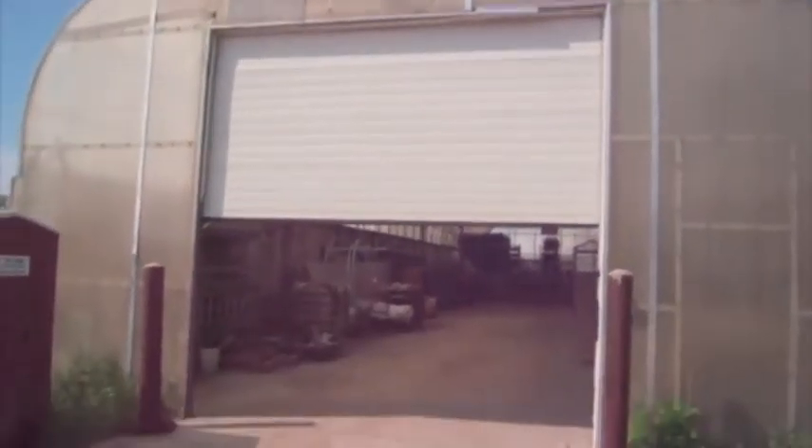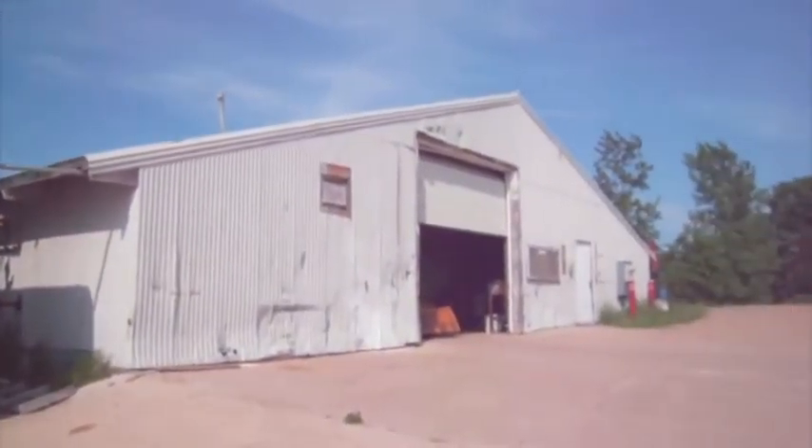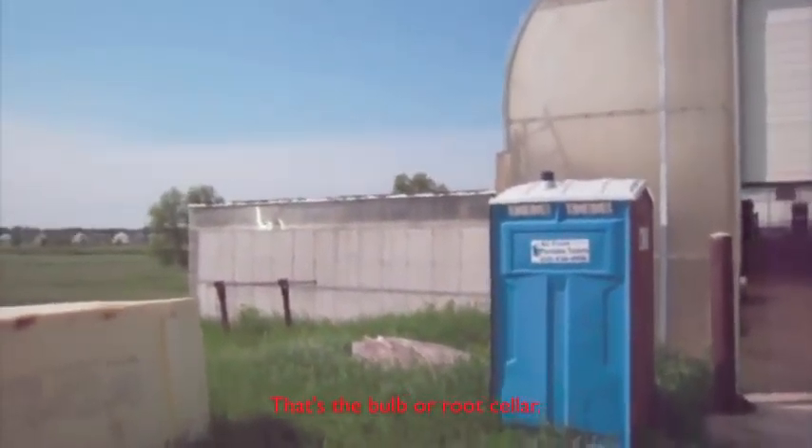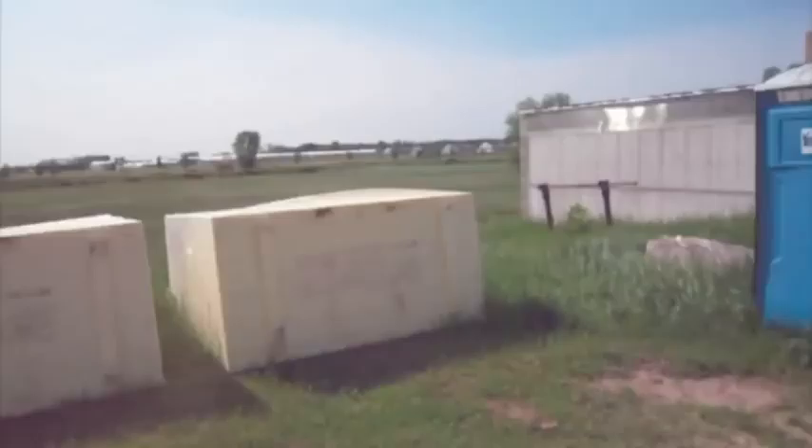Here's the loading dock. And over there is the work shed. And over there, behind the porta potty, is the foam cellar. Some foam for rafts.